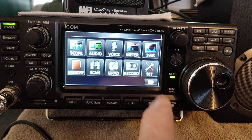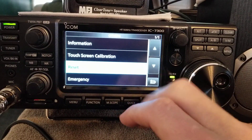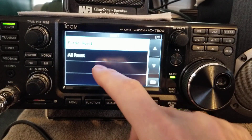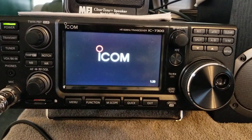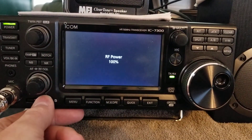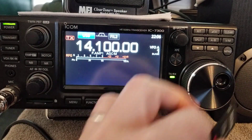If you go into Menu, Set, Others, Reset, All Reset — next, are you sure? Yes. Boom, ICOM resets. All resets, and there it is, back to a stock ICOM.